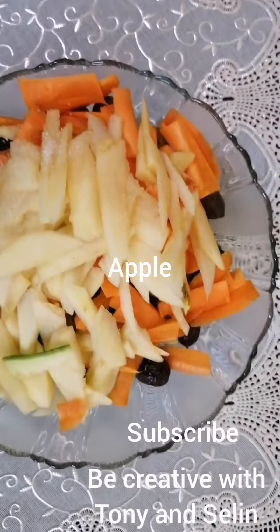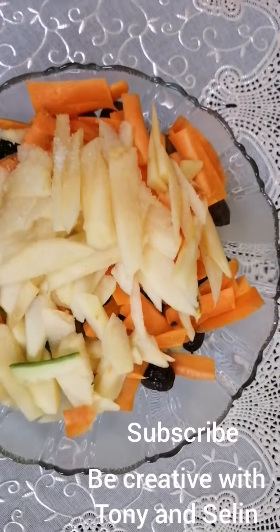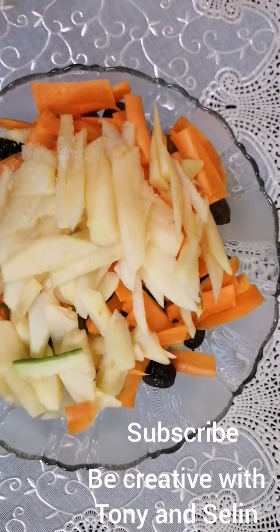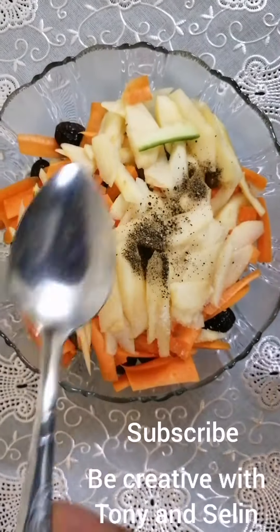Also, if you prefer, you can add one pinch of pepper. I do like the taste of pepper, that's why I'm adding it. If you don't like it, you can exclude it. This is the pepper.